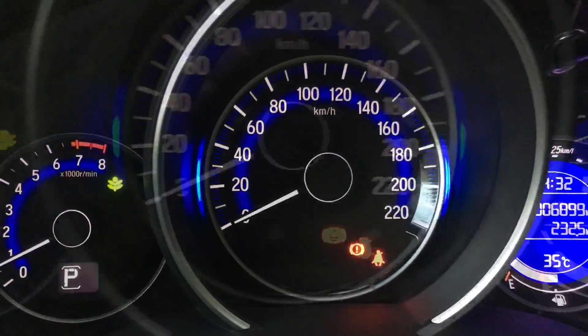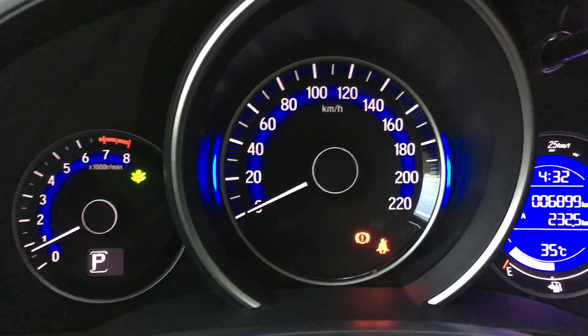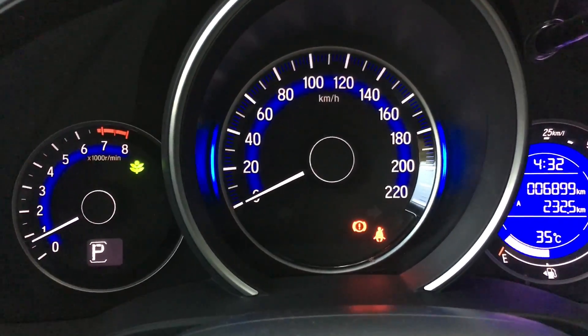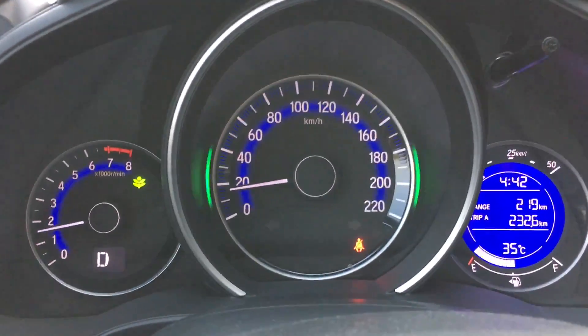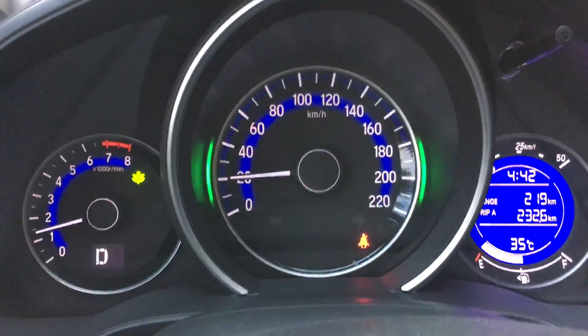When the blue light is illuminated, it means that we are on idle or not at best efficiency. When it turns green, it means that we are at the most efficient fuel consumption.